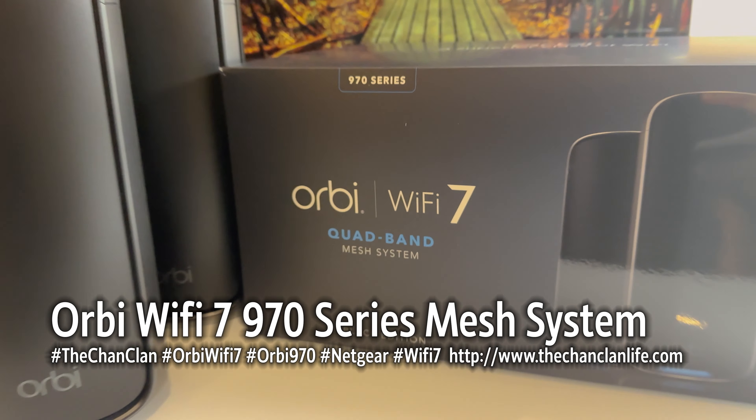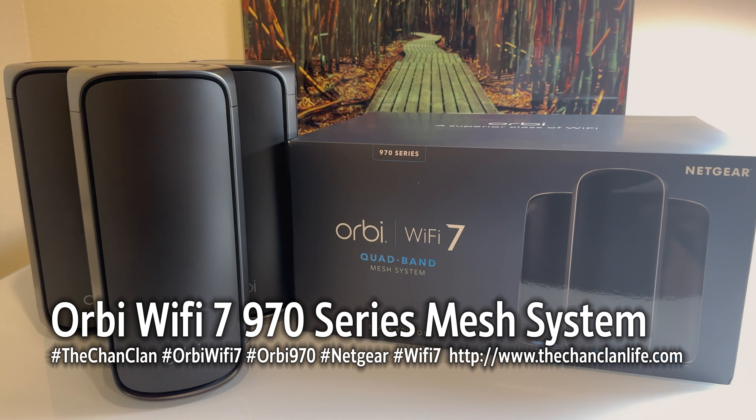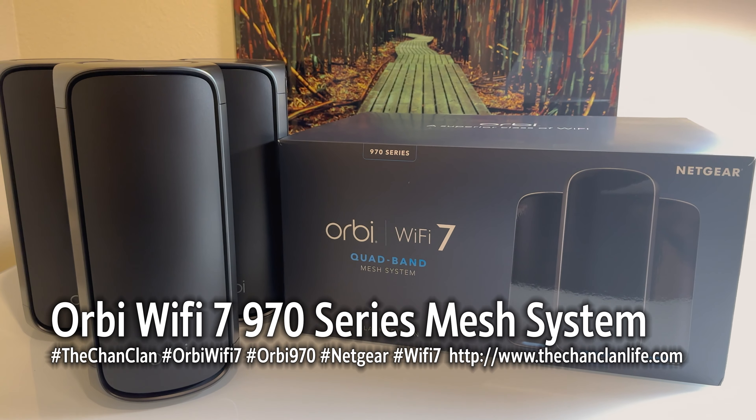Hey Tech Talk viewers, this is the Chan Clan demonstrating the brand new Orbi Wi-Fi 7 quad band mesh system. This is the 970 series, and as you may have seen in our other videos, we were early adopters of the Orbi 850 series. This is the 850 series compared to the new 970s, and it's finally time for an upgrade.